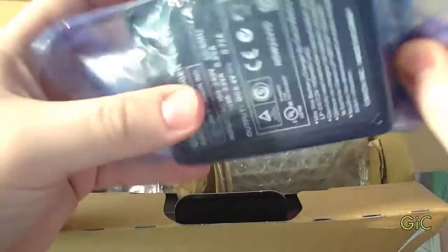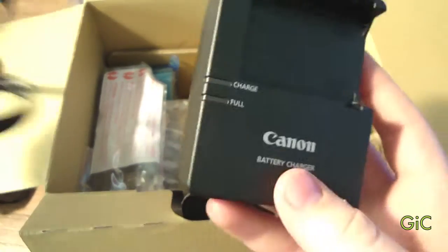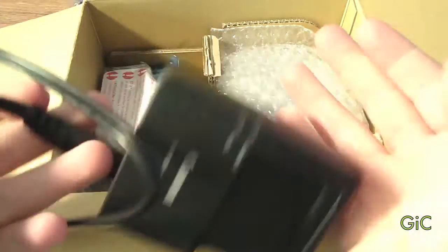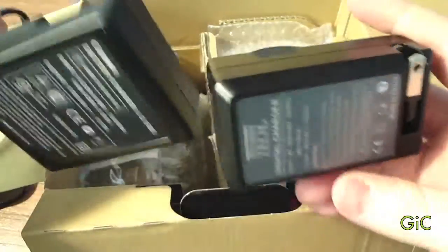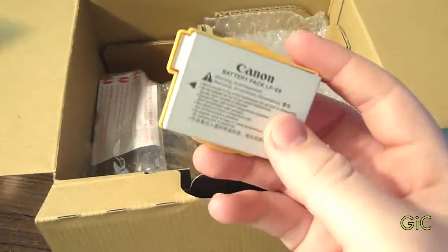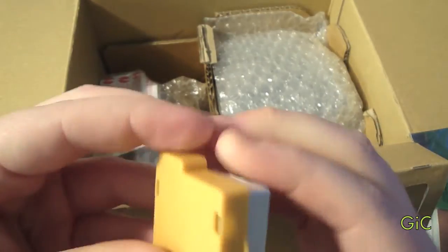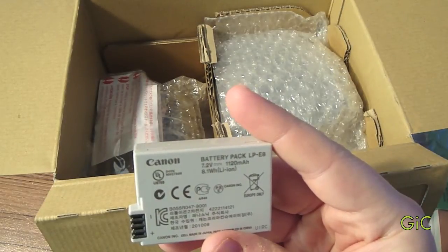Here's the battery charger itself, which the cable hooks up into. I did get the wall charger — it has the built-in plug, but I like this one because it has the built-in plug and it's smaller. Here we have the battery — this is the LPE8 battery pack.